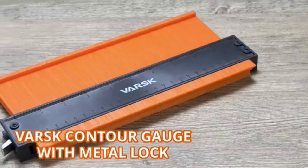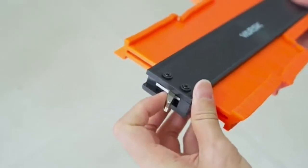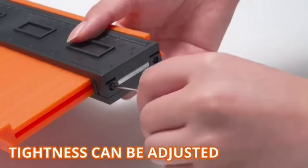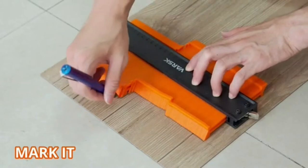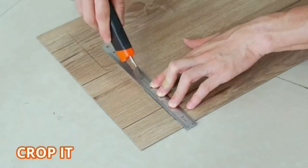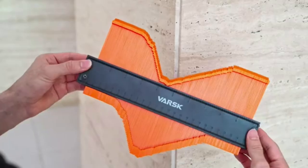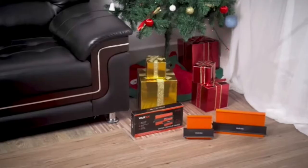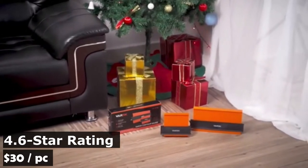It can keep the original shape without transformation, helping you duplicate and transfer the shape accurately to anywhere you need. This gauge duplicator is made from heavy-duty aluminum core and durable ABS plastic pins. It will not scratch the original finish of the shape being duplicated. The 45-degree pin teeth design maximizes the accuracy of measurement. Simply remember these three steps: copy it, lock it, trace it. Press the contour gauge on the shape, then trace and trim the outline and cut into shape. It has an average rating of 4.6 stars from more than 3,000 customers, sells for $30, and is Amazon's number one best seller among woodworking project plans.